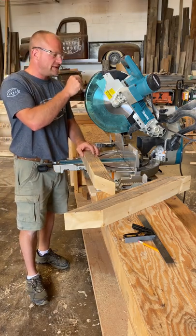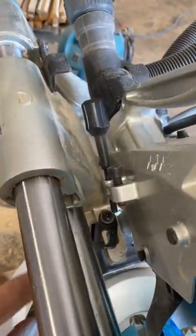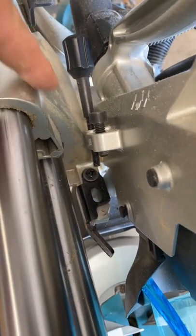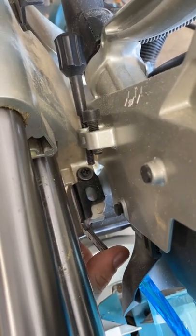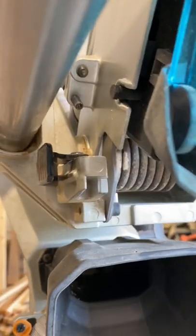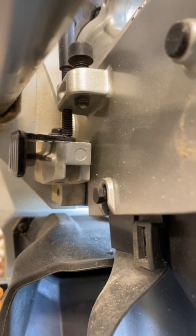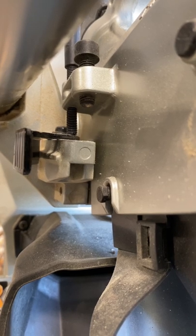On most chop saws there is going to be a depth gauge. On this one it happens to be on the other side. Back here there's a little unit that you can flip in and out. When it's in, the depth gauge goes down into the hole and you can cut the full stroke. When it's out, it engages with the bottom of this screw and that's what sets your depth — the screw comes down and hits on top of that plate and stops it from going down. You can make fine micro adjustments to get it just how you want it.